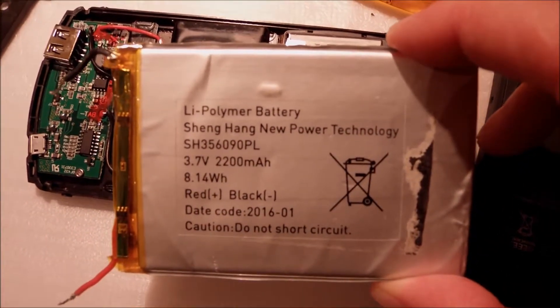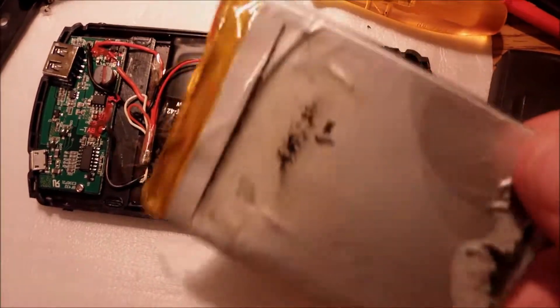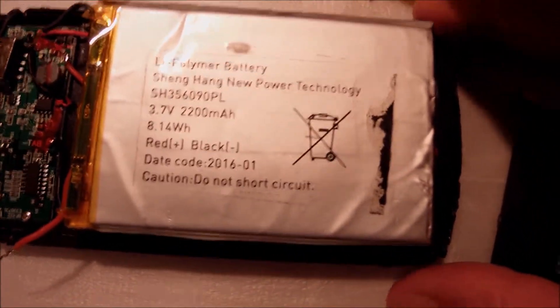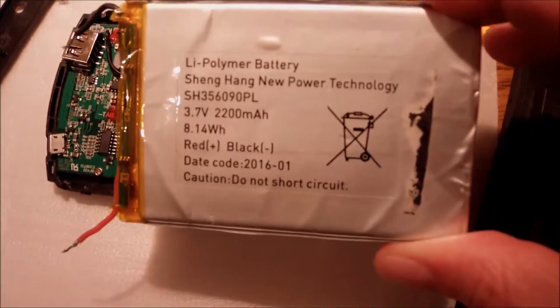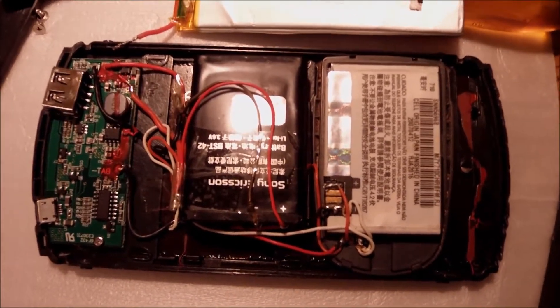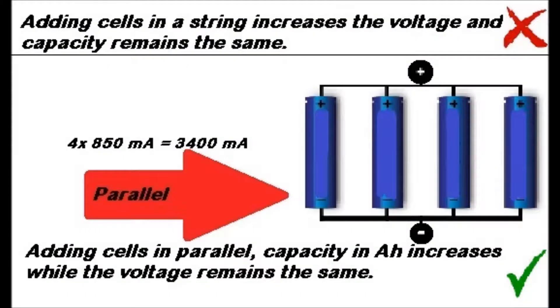Looking at the old battery, we can see some interesting information — it was produced back in 2006, it's China-made, and it can hold up to 2200mA. I was looking for something to replace it that would fit inside the case, which is pretty hard. So I came up with this idea of putting 4 batteries from old cell phones in pairs, one on top of the other.